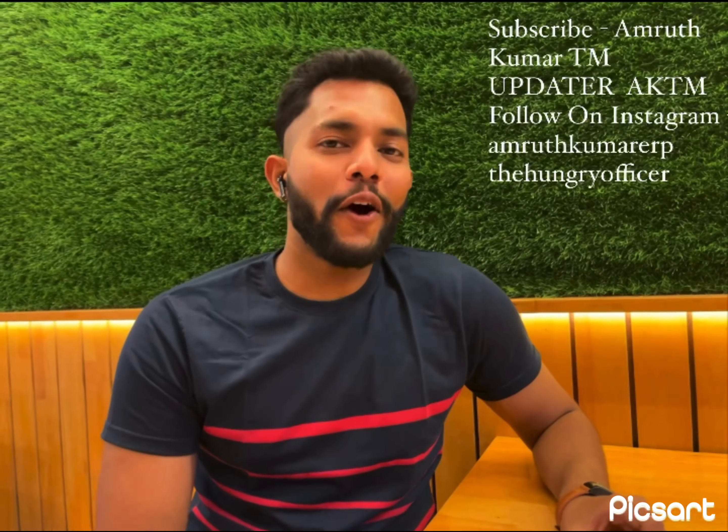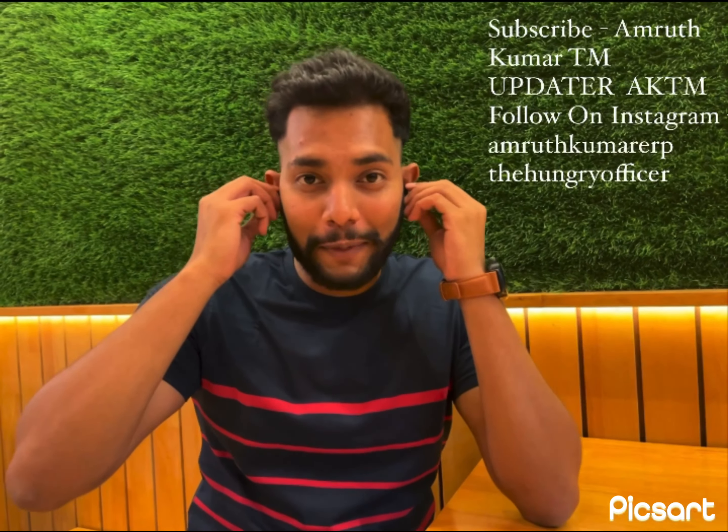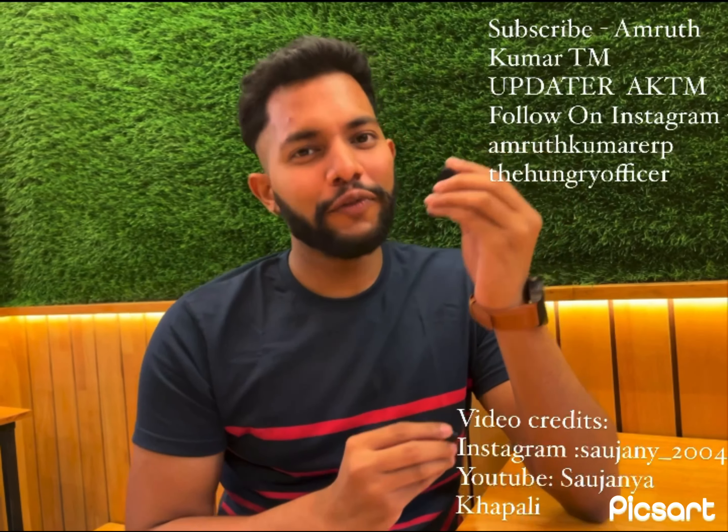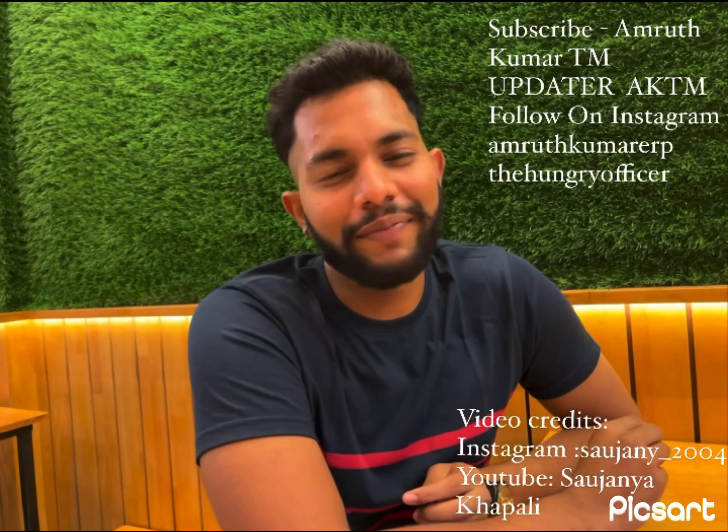Thank you so much for all the love you gave me in my previous video. These are some of the best Airdopes. Stay tuned for the upcoming best tech reviews. Thank you so much.